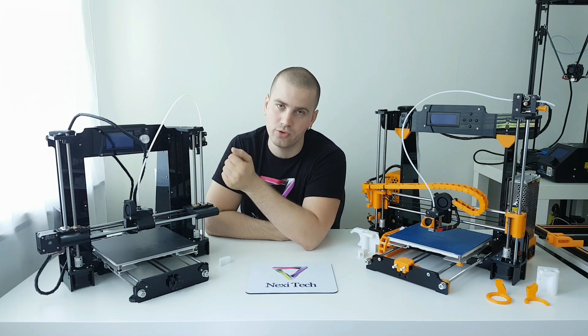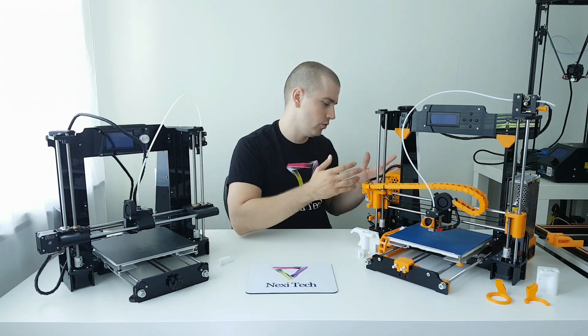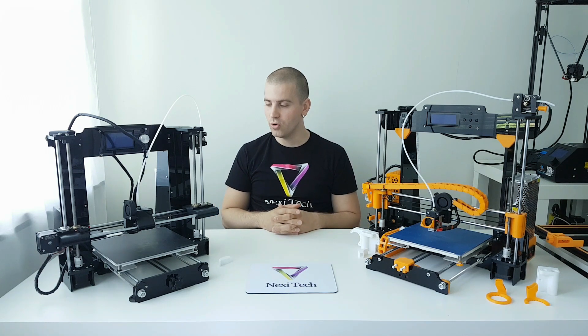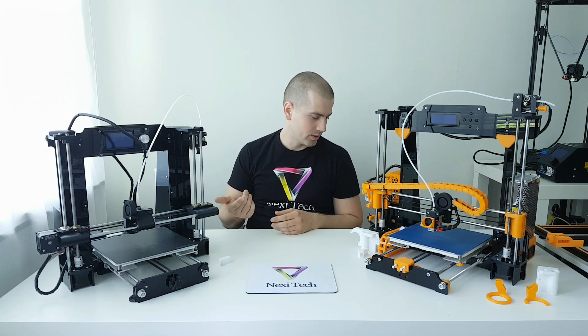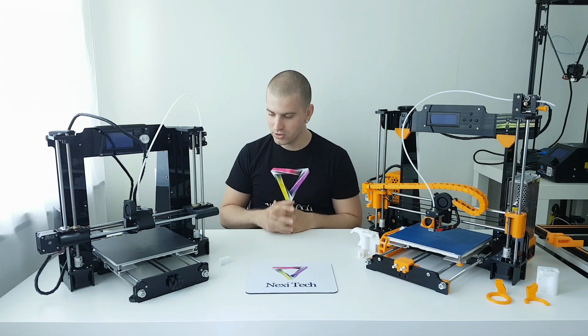Also, if you need to reboot your printer or reset, there is a button right here on the A6, and on the A8 you have to search on the motherboard and press it. Other than that, any other electronic as well as mechanical components are pretty much identical. Both printers share the same power supply, same type of motherboard, same steppers, same direct drive system, same nozzle.